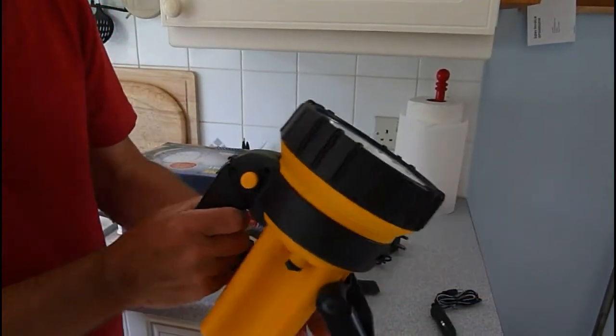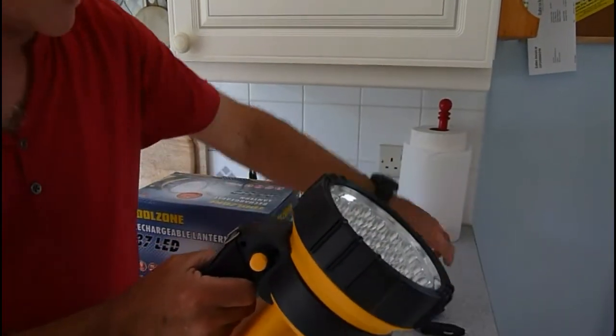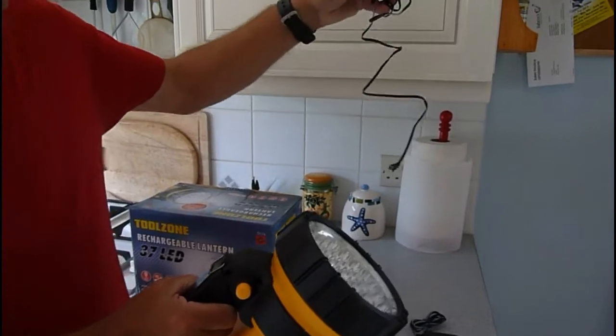It's a rechargeable lantern. You can plug it into a cigar lighter — it's got the cigar lighter attachment — and also the mains lead.